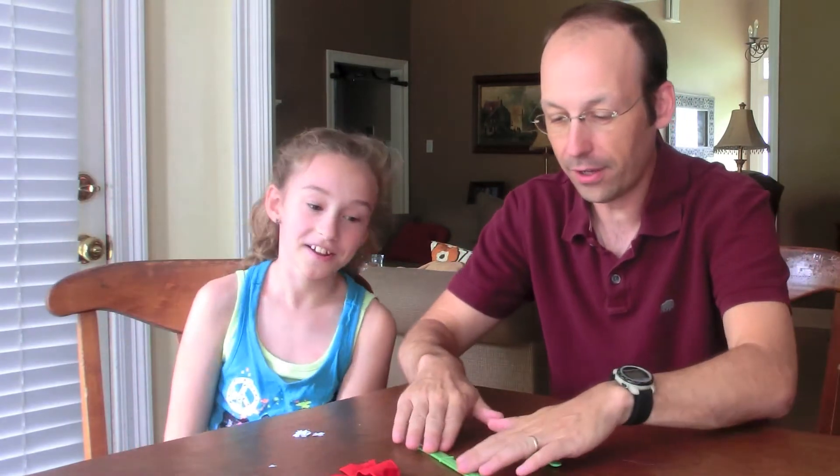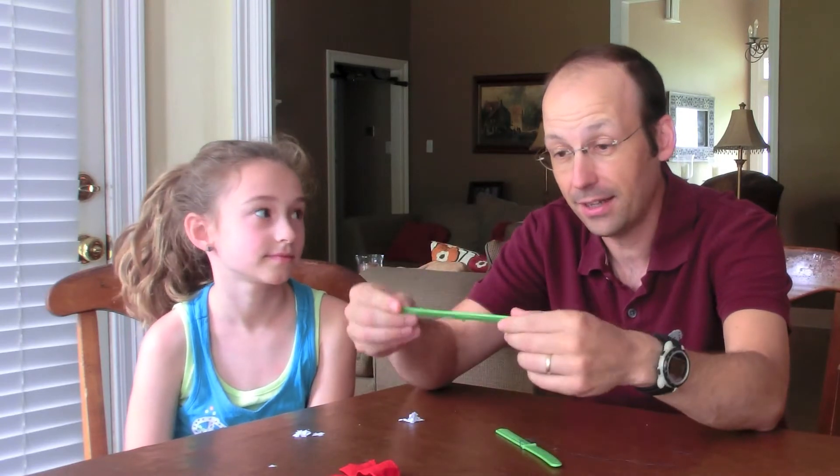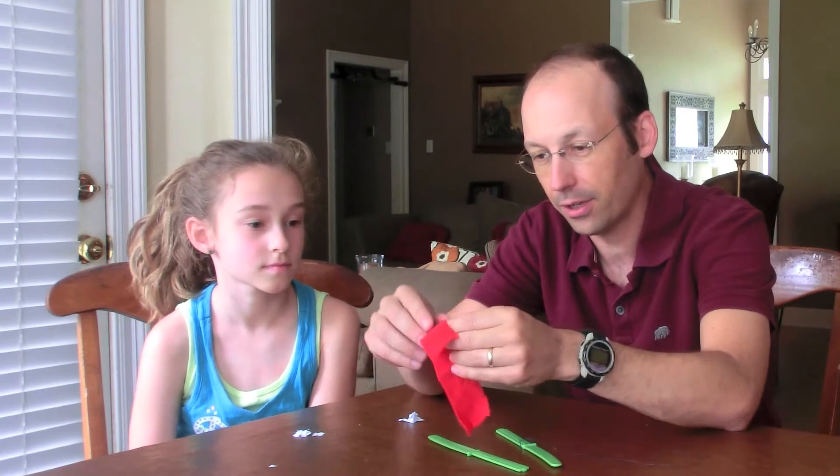What's your name? Ellie. Okay. So what we have here is something you can do at home. We have two plastic knives — these are the disposable kind — and I have this material here.